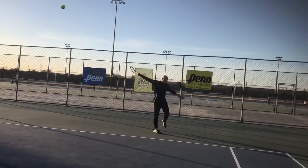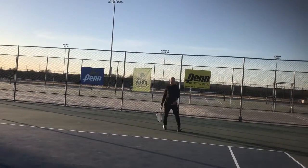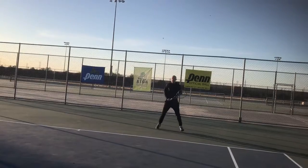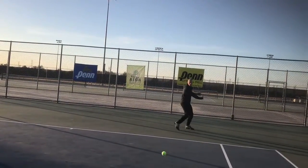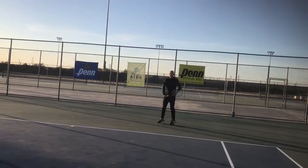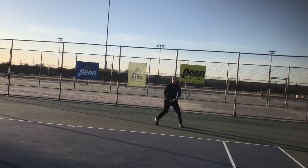Look at the ball. Focus on the ball. Effortless. Totally relaxed.